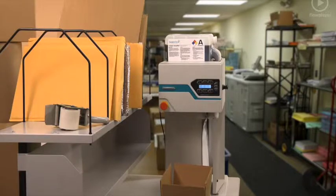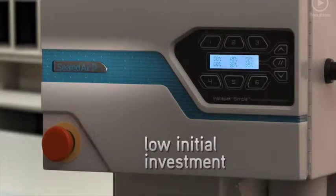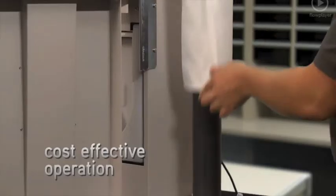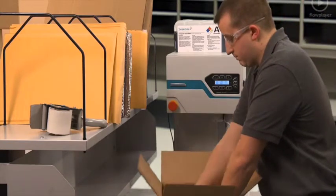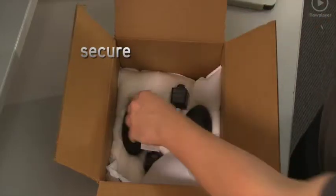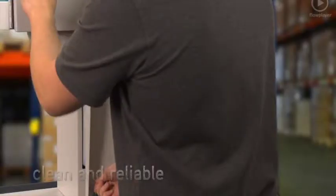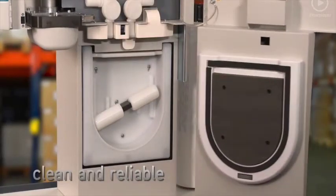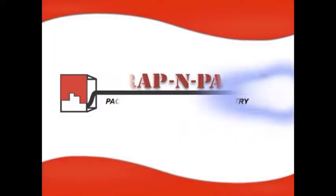Since it operates without any extraneous materials, it can be used anywhere in your operation — even in an office or stock room. Low initial investment and cost-effective operation make the Instapack Simple solution ideal for your low-volume, more variable packaging needs. When it needs to be secure, when it needs to be easy to use, when it needs to be clean and reliable — it needs to be the Instapack Simple solution.